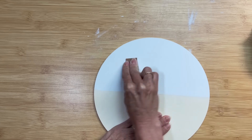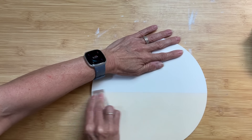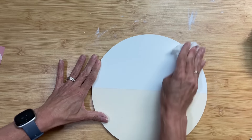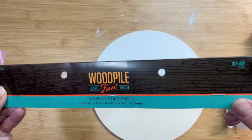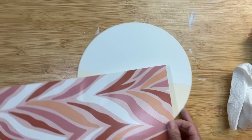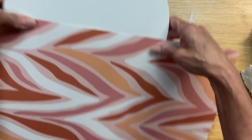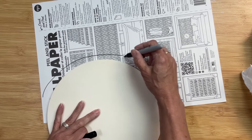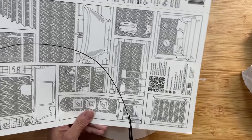I'm also sanding lightly the bottom half of the round just to make sure it's smooth for the wallpaper to stick. The pieces I'm using are a three-pack, 10 inches, from Hobby Lobby. I'm going to line this up and loosely draw a rounded edge so I can cut it, then sand the excess off — that's much easier than trying to cut the wallpaper exactly to fit.